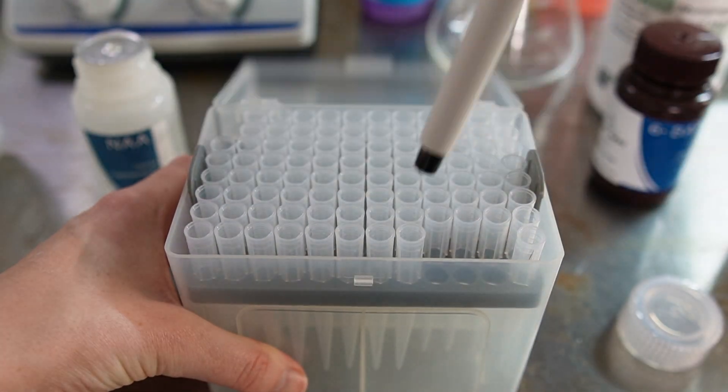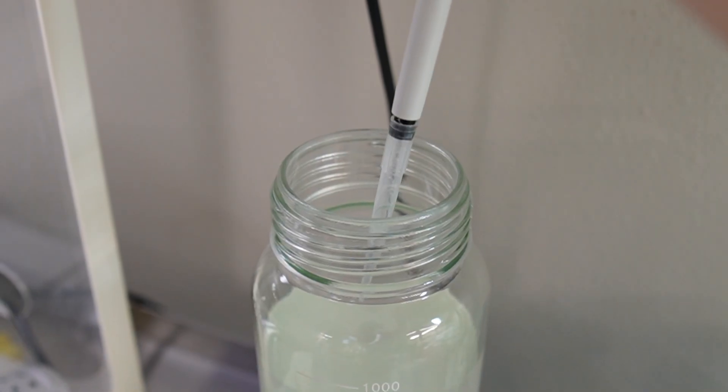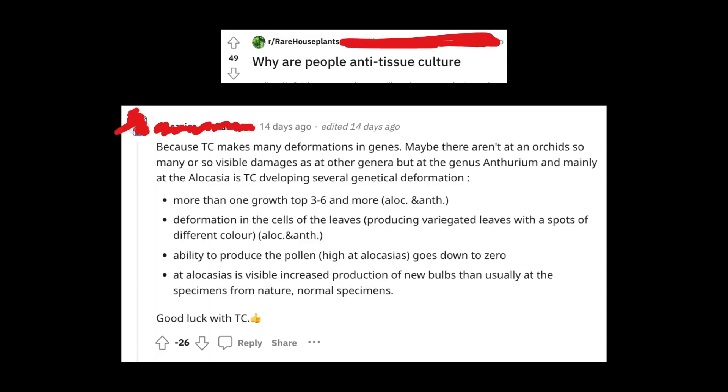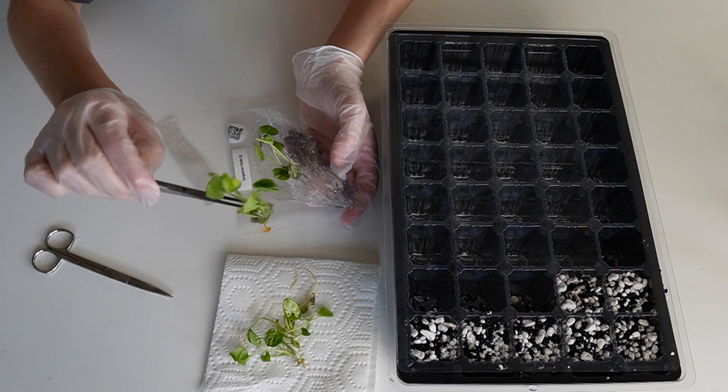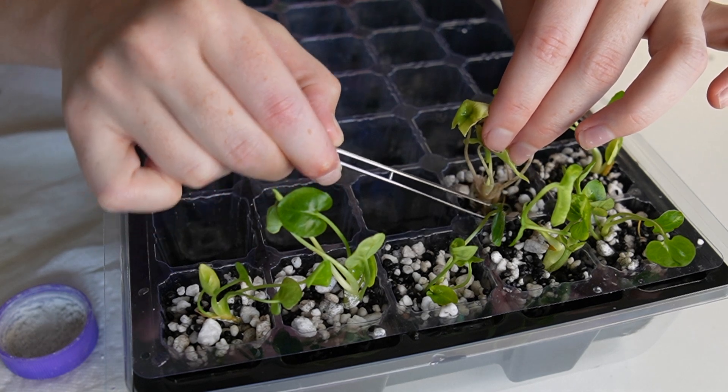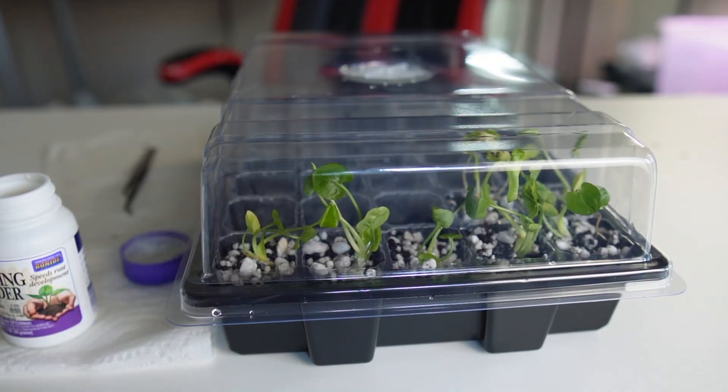Plant growth regulators, or PGRs, which are plant hormones, are also commonly added to the tissue culture media to speed up the cell multiplication process. A lot of people point out that their recently acclimated TC plants have a weird growth pattern, and sometimes people try to attribute this bizarre growth to genetic mutation. But no — they're wrong. After a plant is acclimated from TC to soil, the hormones used during the TC process are still present in the plant for a few weeks or months, which can sometimes cause weird growth patterns. The plant should start growing normally after that.